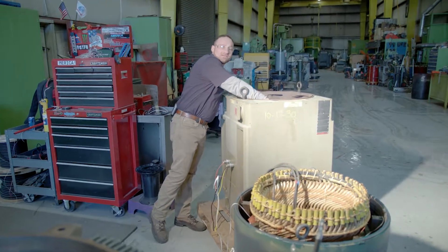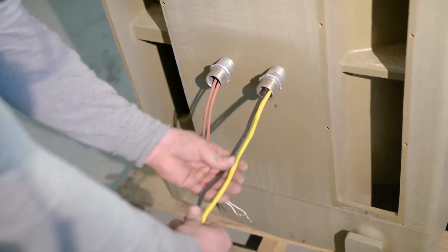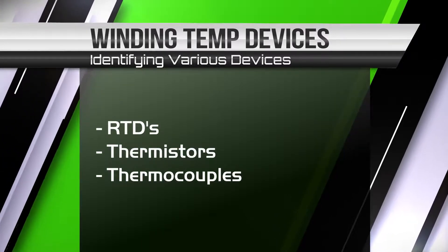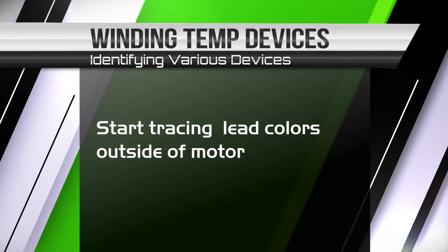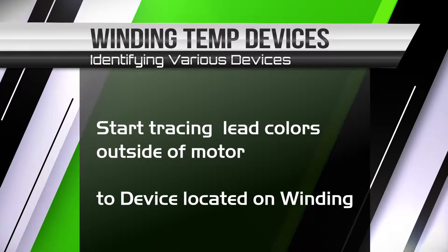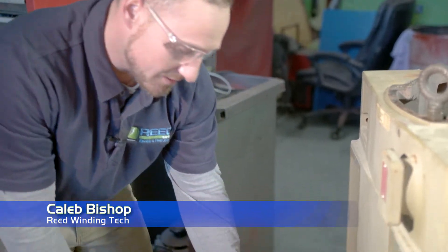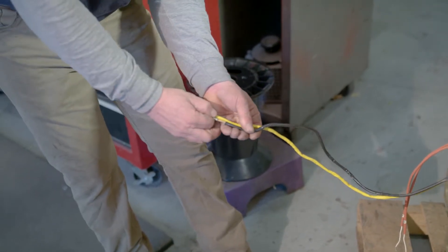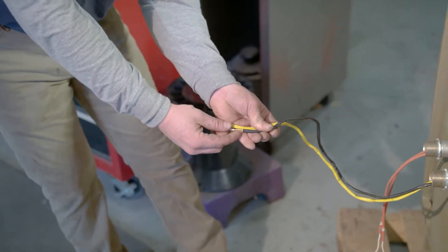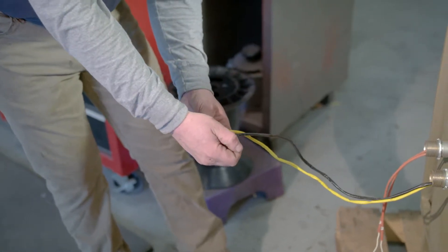In this motor you can tell that it has thermistors in it. When taking data on an incoming motor it is very critical that you look at the leads, peel them back a little bit to see what's behind the sleeving. A lot of people will use a solid lead wire coming out rather than two small wires from a thermistor.